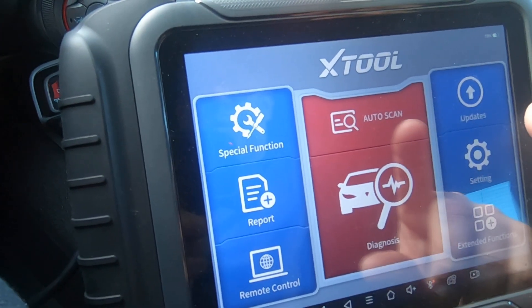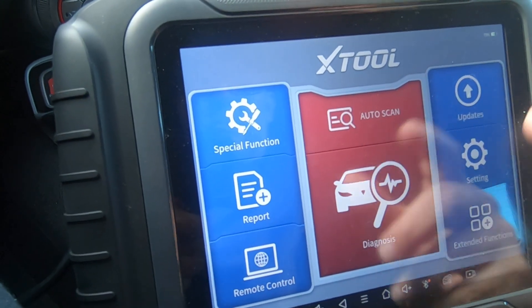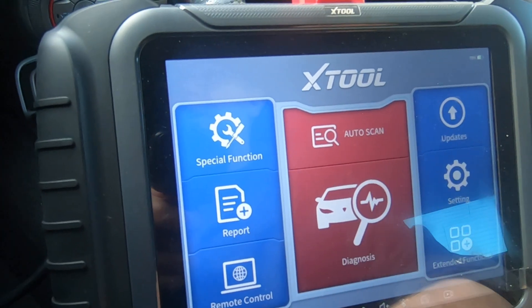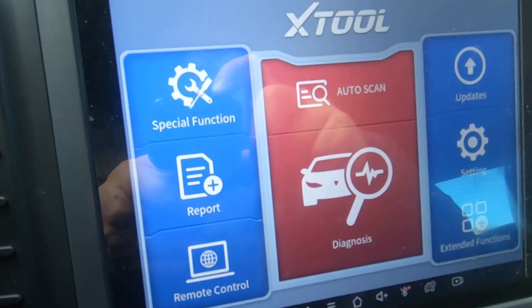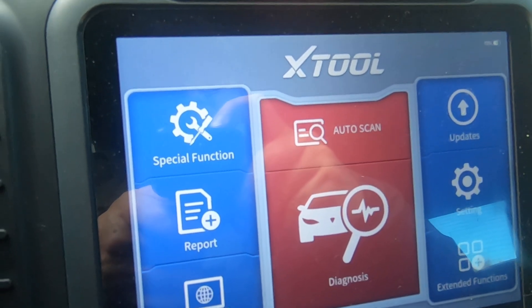This is the X-Tool D8. If you were curious as to whether or not it would correct mileage, it definitely will — at least on a 2013 Camaro. I don't know about others. Anyway, you guys take care and have a good Christmas.